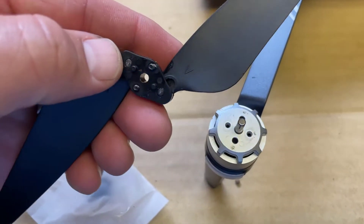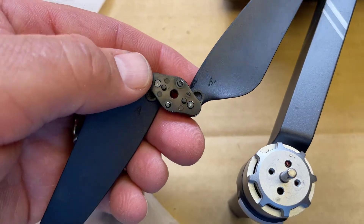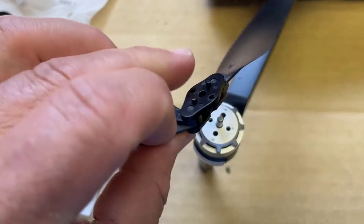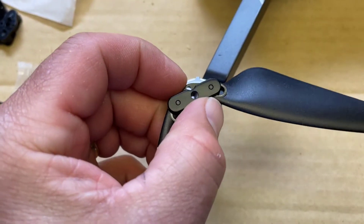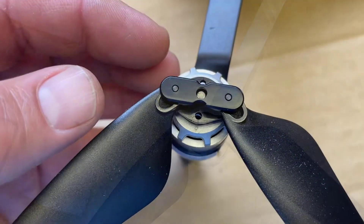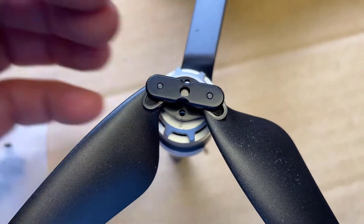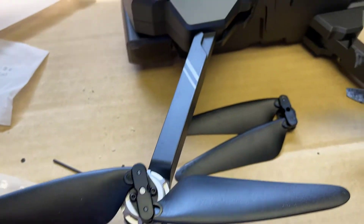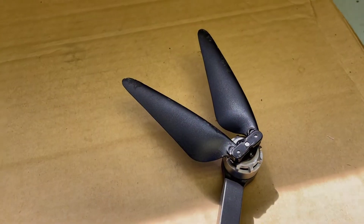With that loosened, flip it over — this is gonna be where the A's go, so we'll set it off to the side. Let's find an A propeller and put it back in place. It's as easy as lining up the holes and tightening them in.